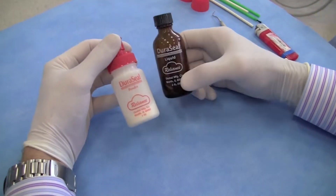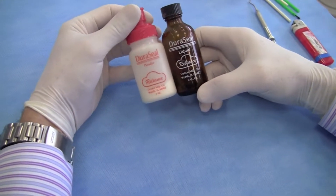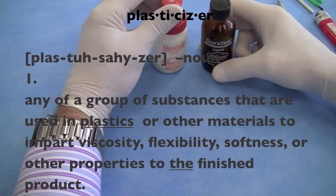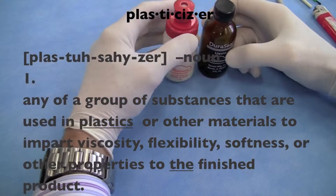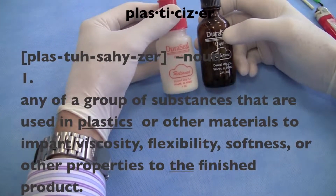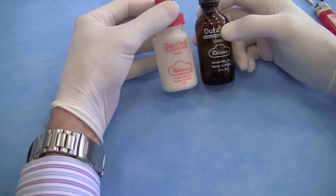The product is called Duraceal, and it's made by Reliance — the same company that makes Duralay, which is often used for patterns. Duraceal is basically a polymethylmethacrylate with plasticizers. When you mix the liquid and powder together, you get a typical setting reaction like any PMMA, but the product will never achieve a full hard set. It stays somewhat rubbery, which is to our advantage for removing the temporary.